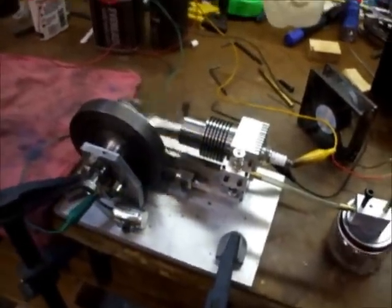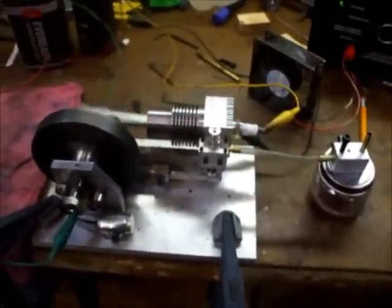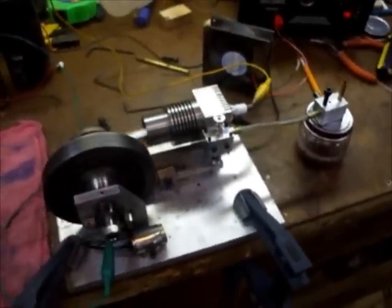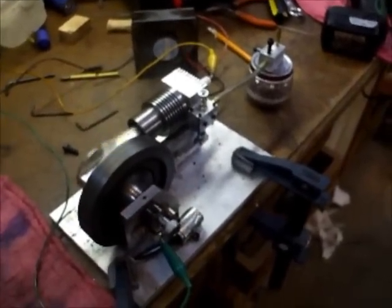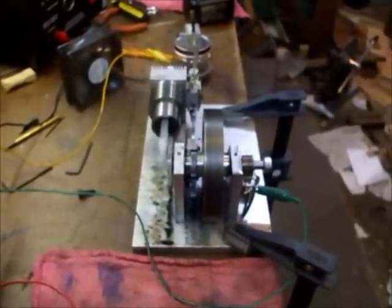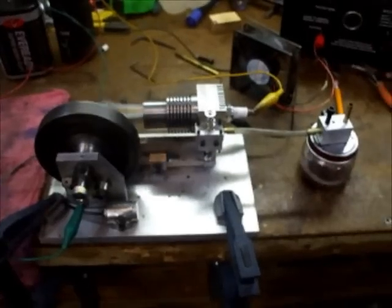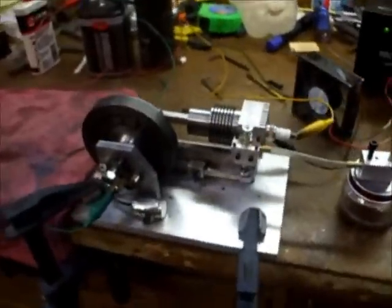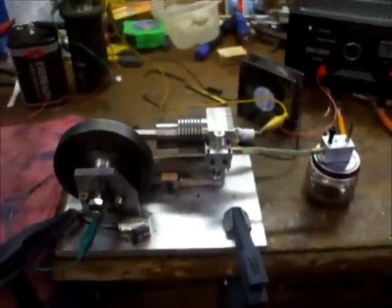Let's see if it will go again. And that's about all I can get out of it generally. It'll run for maybe 30 seconds and then it dies, although if I'm not using the camera I can fiddle with the adjustments some and generally keep it going longer.